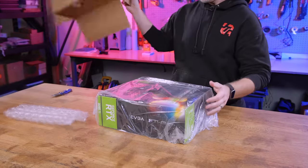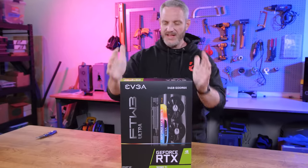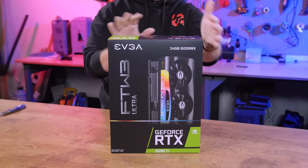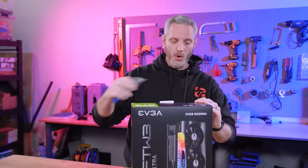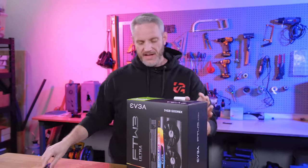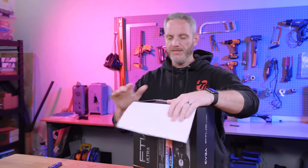This is what NVIDIA is dubbing Titan-level graphics, which is funny because that's kind of what they dubbed the 3090 as well. This is the EVGA FTW3 Ultra variant. Let's just get it out of the box. Guys, this is nearly a four-slot card. I only know that because EVGA told me, but I saved the unboxing for you so we can get a realistic response without me having seen it first.